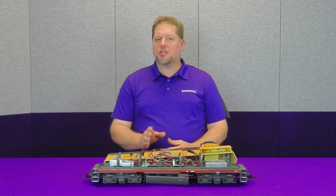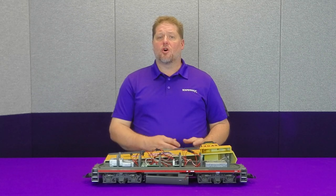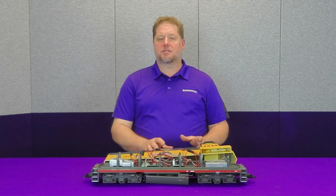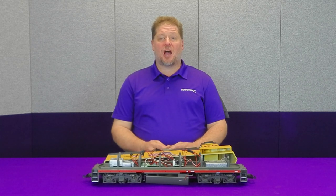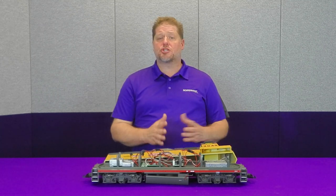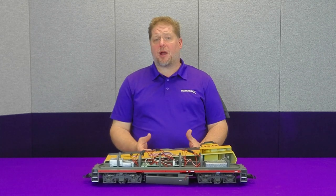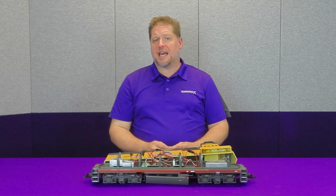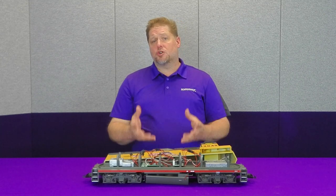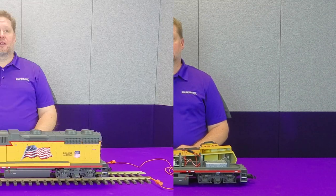Plugging 12 ohms into Ohm's law with a 24-volt system gives us a two-amp stall current instead of eight amps — much better. The trade-off is that the model will run significantly slower, so if you're trying to consist it with a single-motor model you may need to build a custom speed table. Since we're typically not running faster than 50% throttle anyway, you can max out at about 50% and still get your full speed range over a shorter throttle distance. Last, track power pickups from the front and rear trucks get attached to the decoder's left and right rail track pickup inputs.